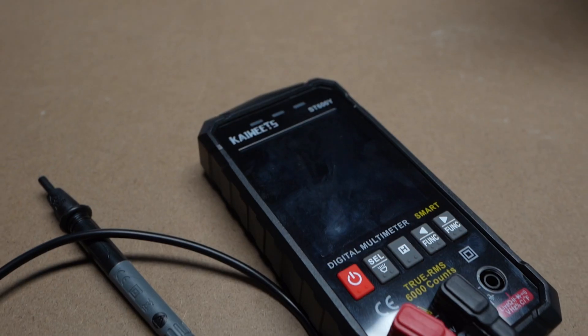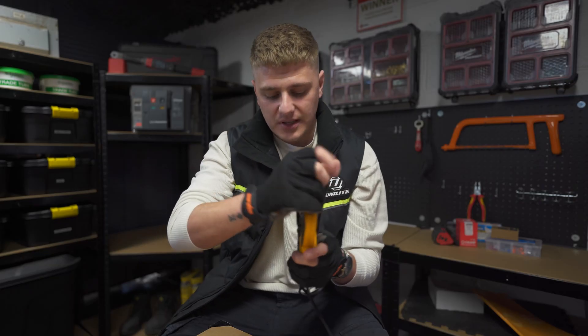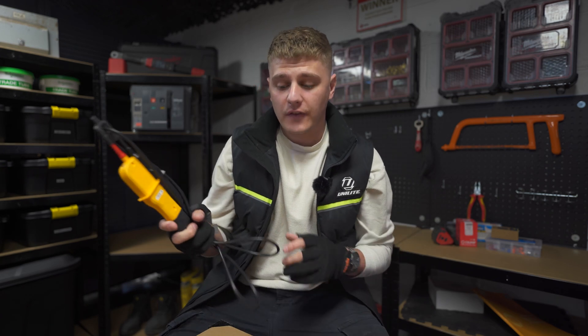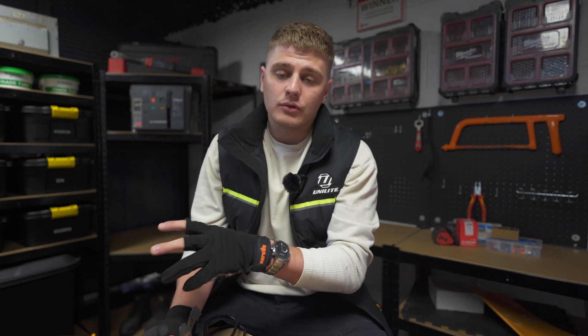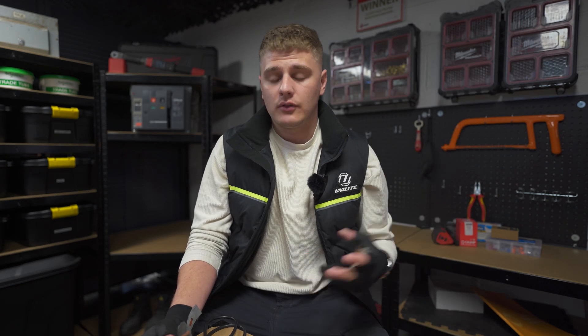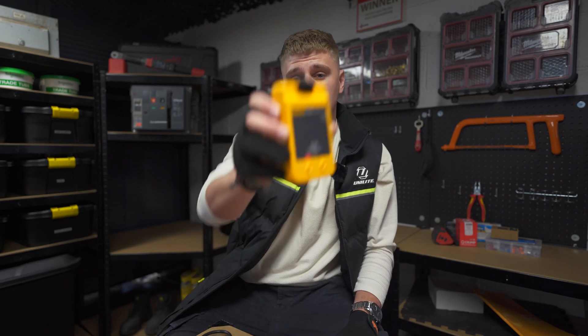Next up, you're going to need an approved voltage tester. They come in all sorts of different shapes and sizes. You want to stay away from anything that's purely digital — LEDs are really nice. You want to make sure it has all the probe tips and everything required by GS38. If you don't know what GS38 is, it's the standard for the testers and instrumentation you're going to be using — I'll attach a link below.